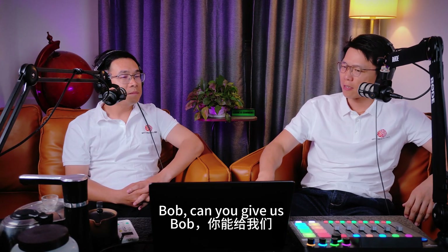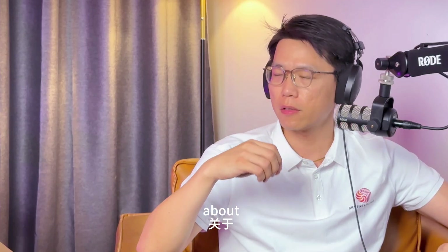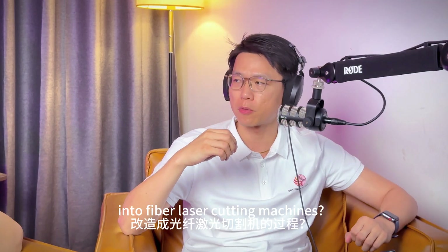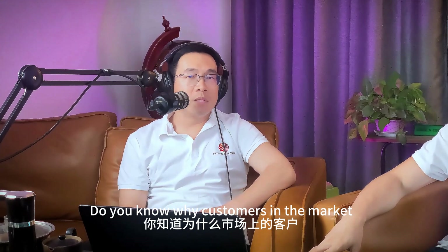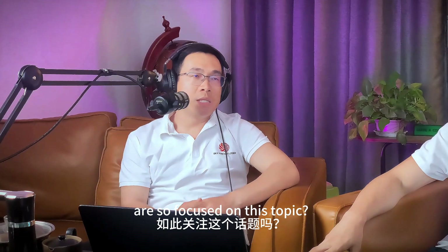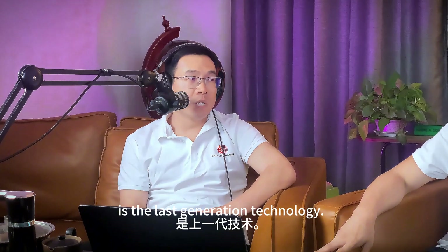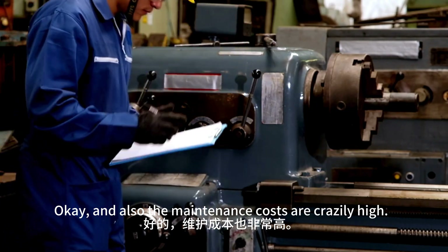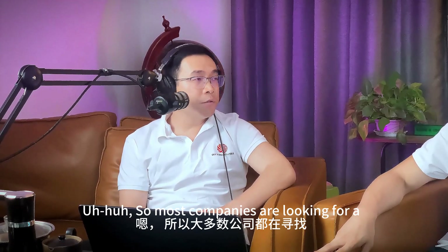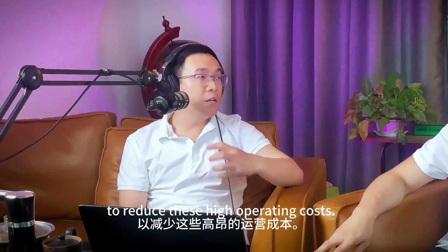So first question, Bob: can you give us a brief introduction about retrofitting CO2 laser cutting machines into fiber laser cutting machines? Why are customers so focused on this topic? Because CO2 laser is the last-generation technology. It comes with very high electricity and gas consumption, and the maintenance costs are crazy high.